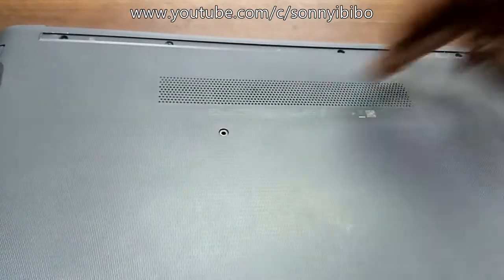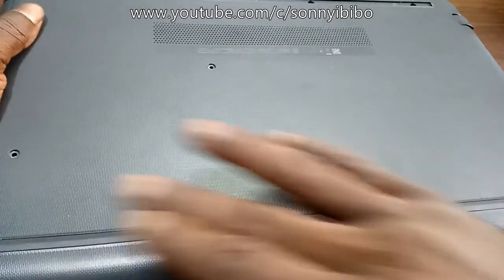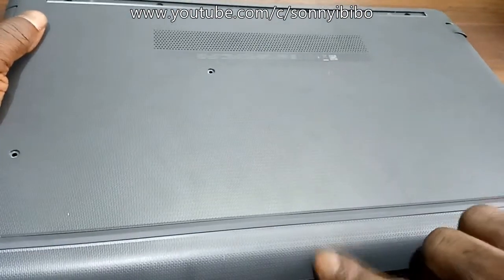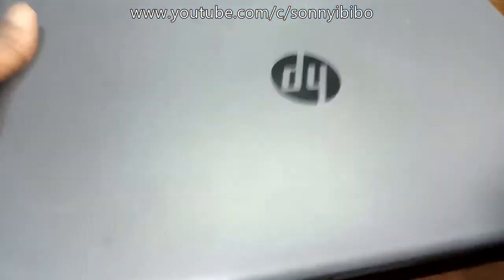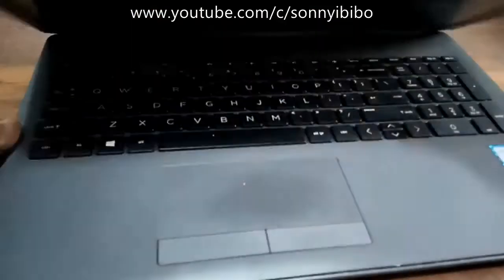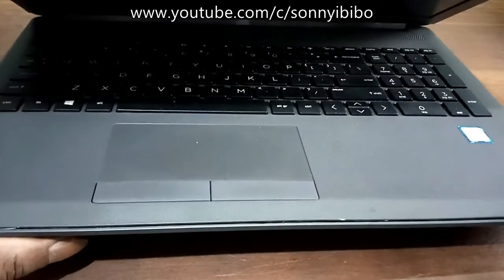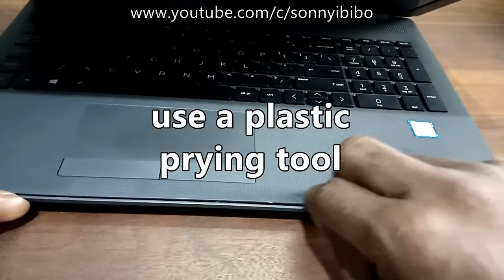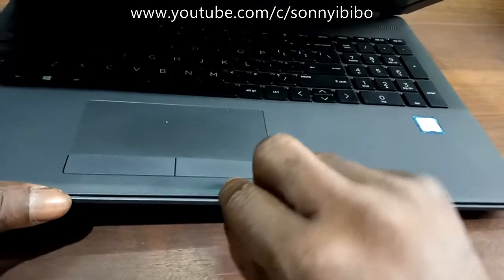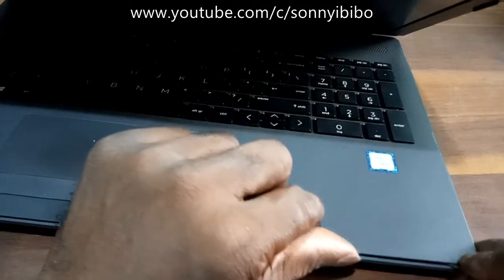So in total there are eleven screws to take off: one, two, three, four, five, six, seven, eight, nine, ten, eleven. When you've removed all the screws, flip the laptop over and get a plastic prying tool. Walk around the edges gradually, being careful as you go.